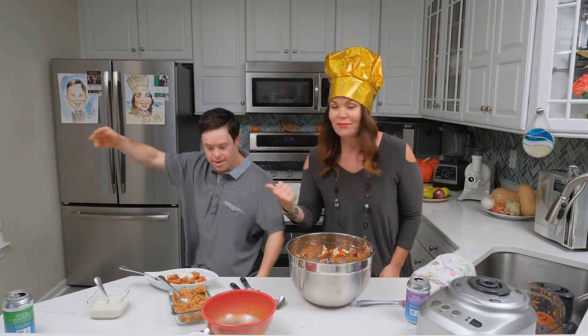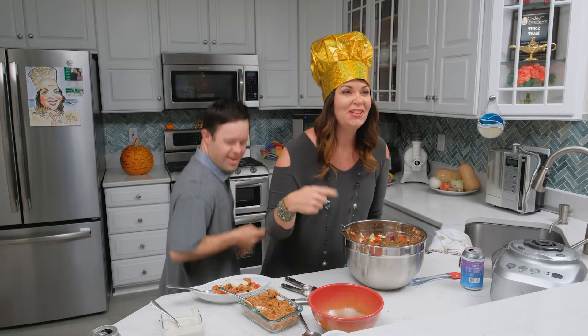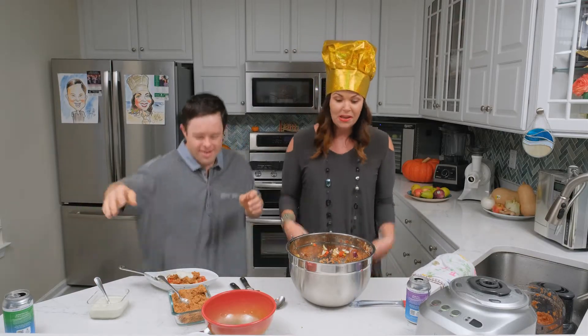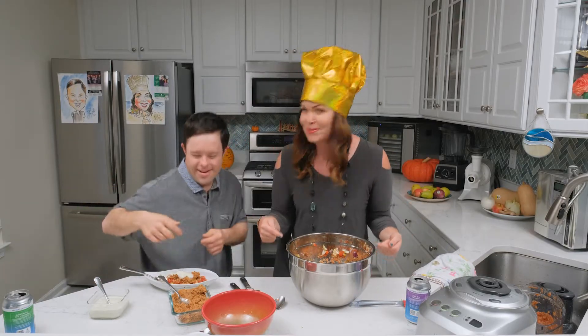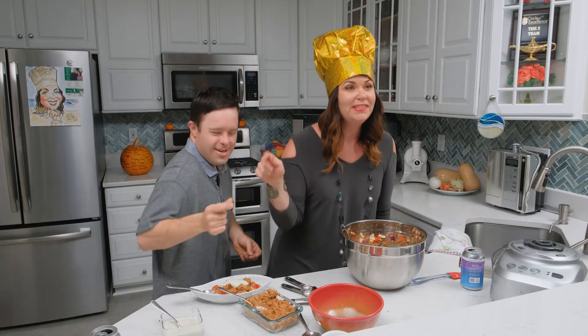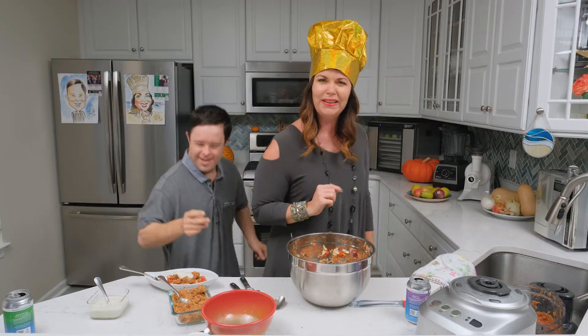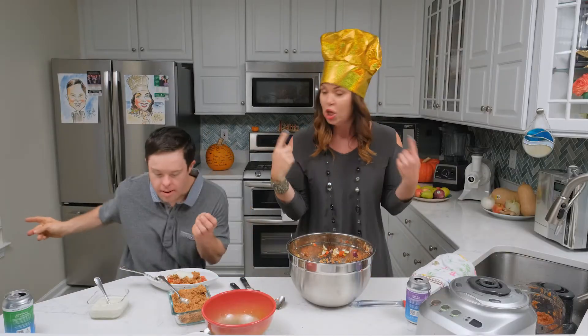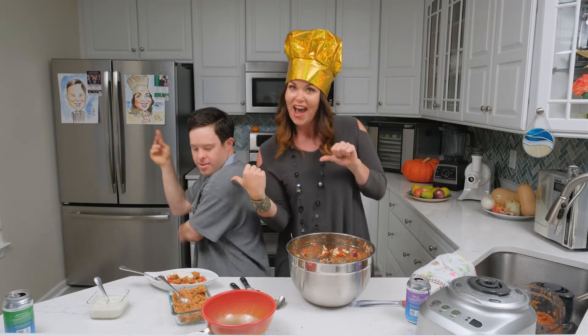Making raw vegan chili with my friend Chad, and it's the best darn chili we've ever had. I got the recipe from my boy Chris Kendall and it's so delicious — it's almost simple. It tastes really good with sour cream on top, but you just need a little dollop. You don't need a stove or an oven to cook, just a blender, a dehydrator, and Chad.